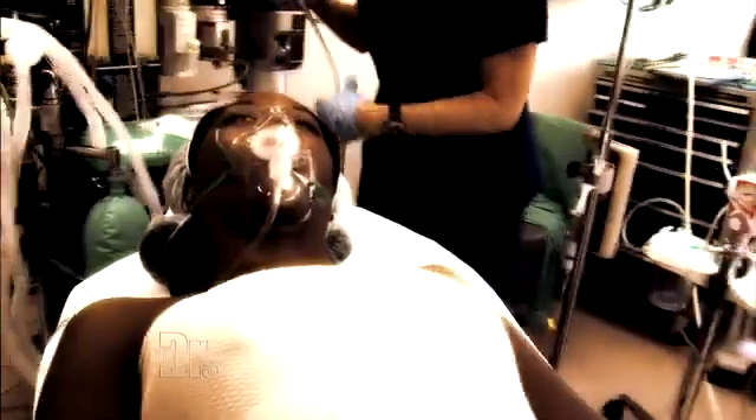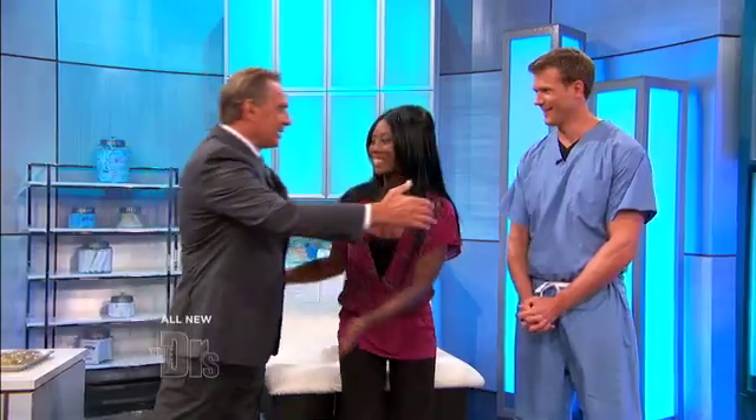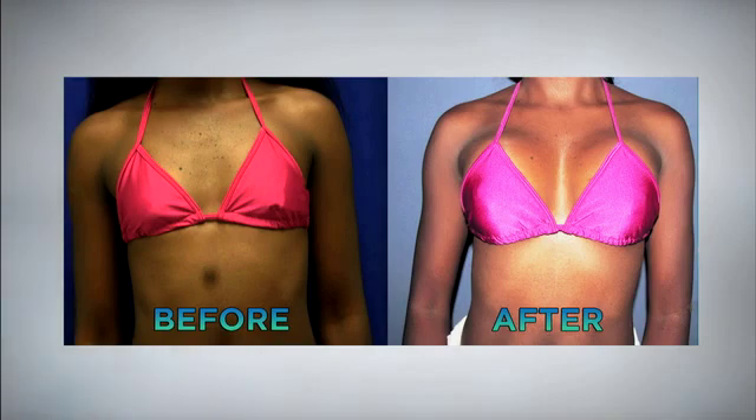Couldn't look any better — let's get her in a dressing. Please welcome Melissa. Just a little over a week later — how are you feeling? I feel great. Before we go any further, let's take a look at Melissa before her surgery in her bathing suit, and how she looked after her surgery.